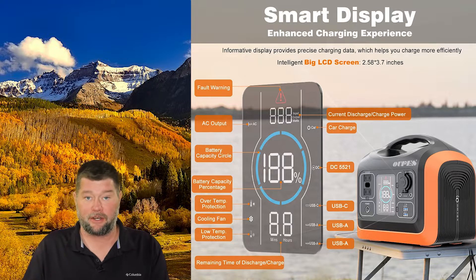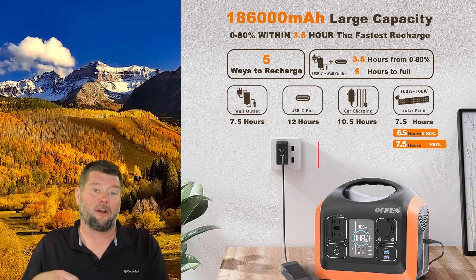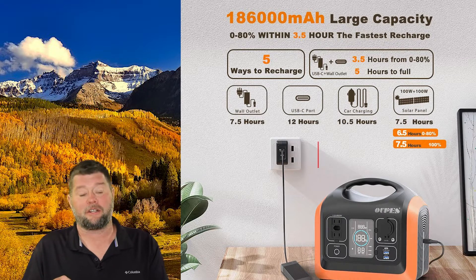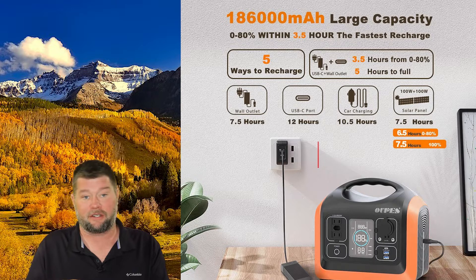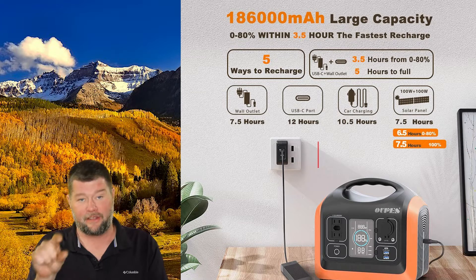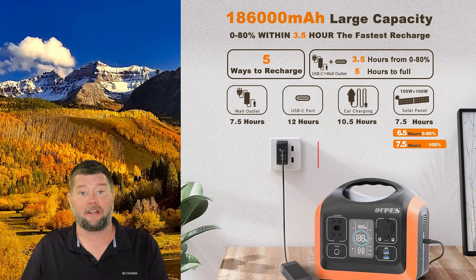There are lots of ways to charge this. You can charge it with solar using the 12 to 30 volt input on the side — two 100 watt solar panels will charge it in 7.5 hours. The included car charger charges it in 10.5 hours, the wall outlet charger in 7.5 hours, and the USB-C connection in 12 hours. The fastest way is combining the wall charger and USB-C, which gets you to 80% in 3.5 hours and full in five hours. I wouldn't mind a little more solar input, but for a small portable unit like this, that's actually pretty good.